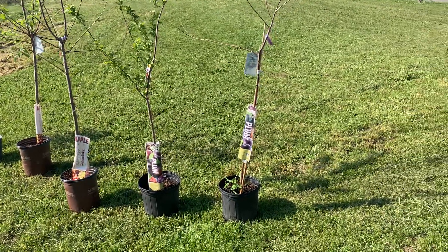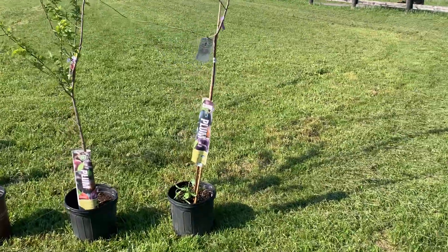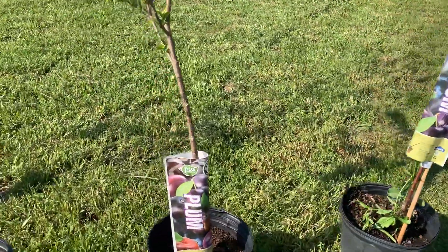Here is the beginning of our orchard. There's two plum trees right there. Those are plum.